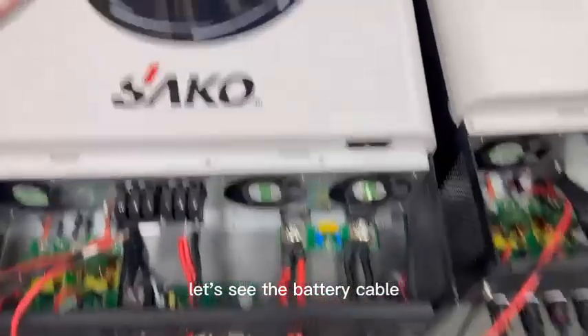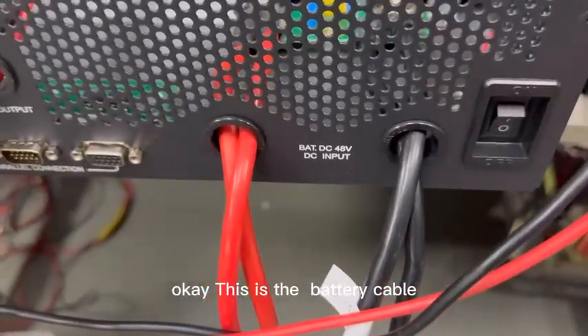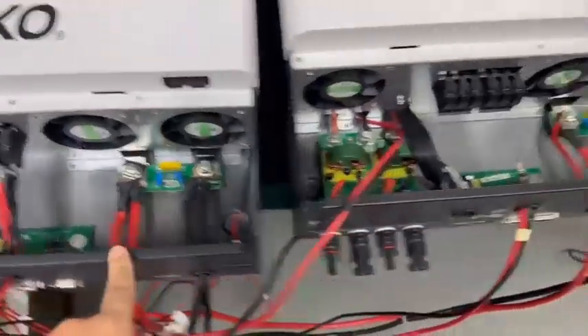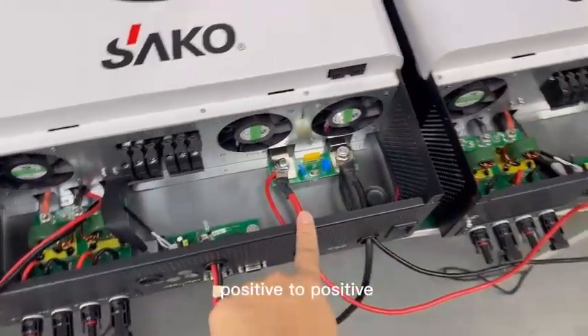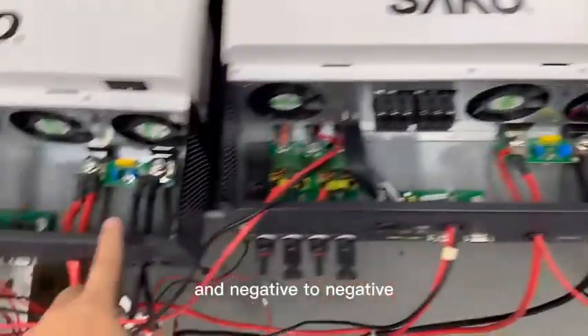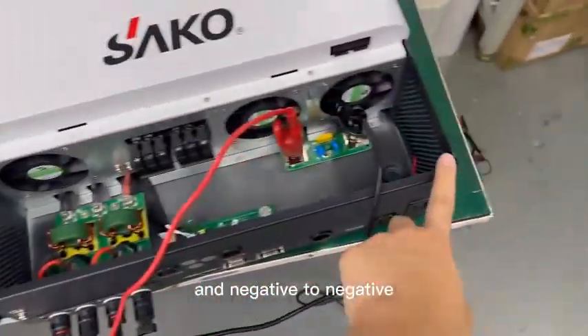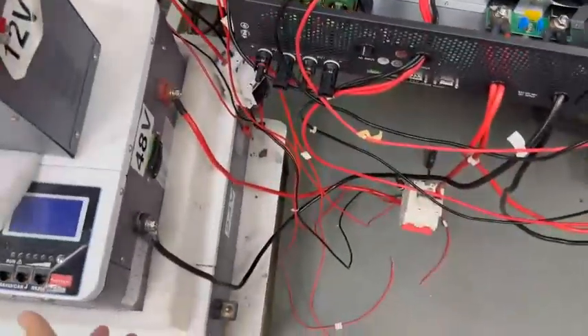Let's see the battery cable first. This is a battery cable — battery input. This is positive to positive, positive to positive, and then negative to negative, and negative to negative. Then only have one group, one group band.